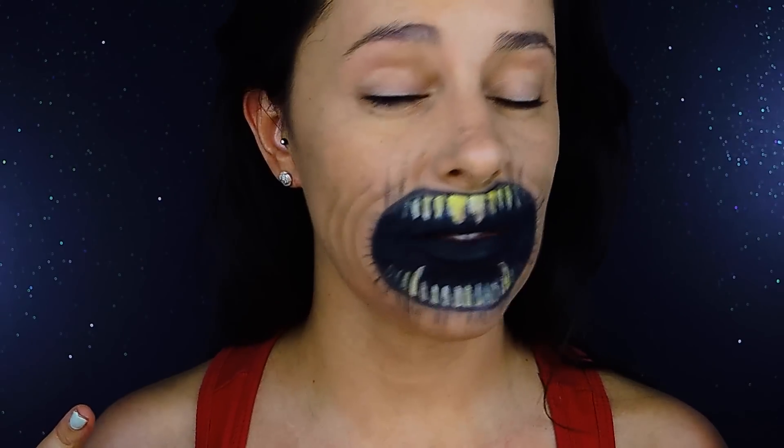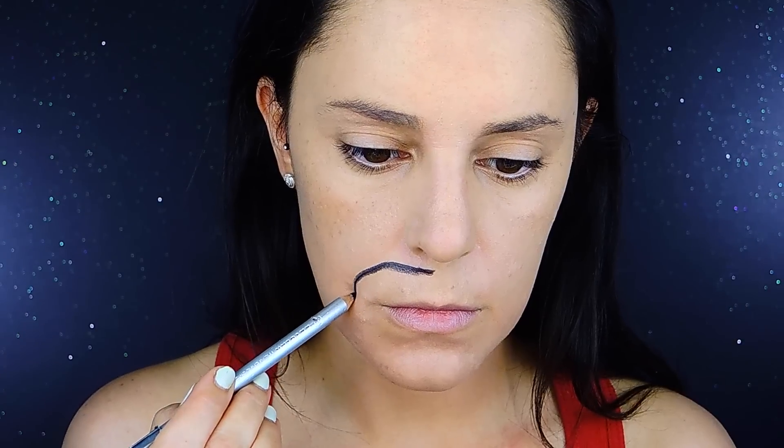Hi guys, welcome back to my YouTube channel. Today we're going to be doing this effect - very, very incredibly easy. This is a go-to Halloween type effect. We're creating an evil mouth with a very dramatic effect just using black and white, and you can use a little bit of shading for more contrast and volume. With white and black it works really well. Let's get started right away.